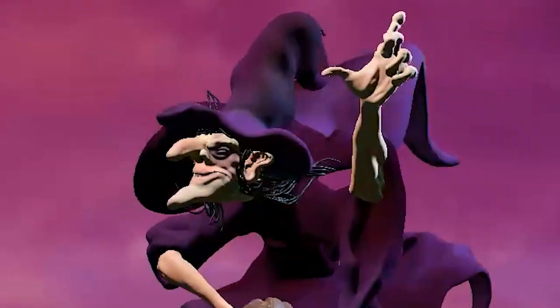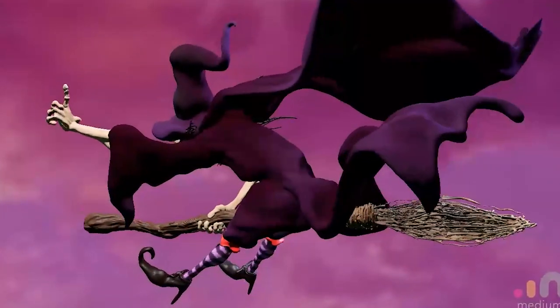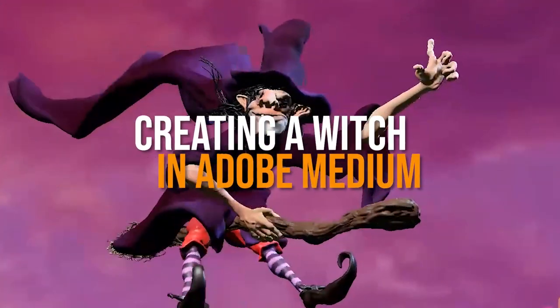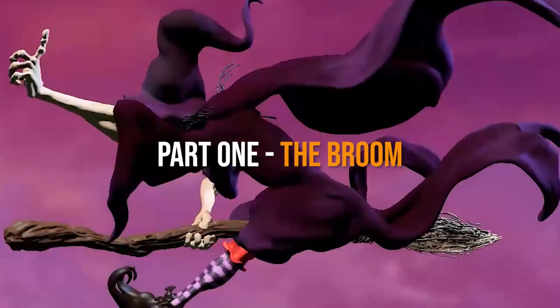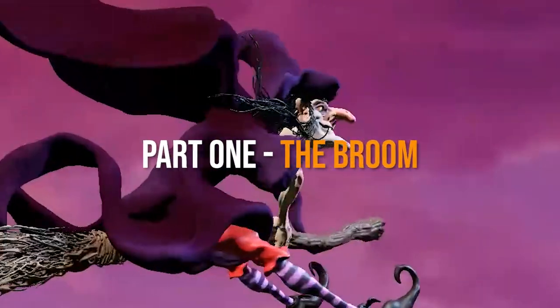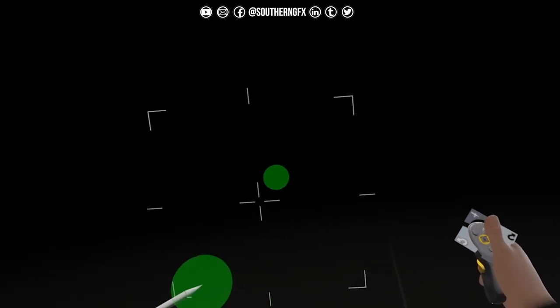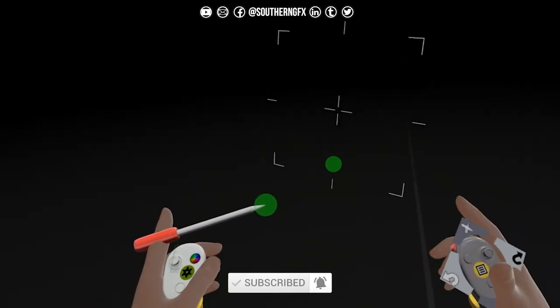It's Halloween week, and what better thing to make than a witch. We've got five sessions starting today, Monday, and we're going to work through all of those sessions starting with this one, which is the broom. Halloween week, Day 1 of 5. I'm going to do one of these every day and we're going to make a witch.